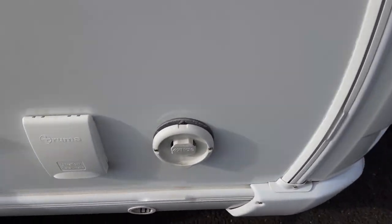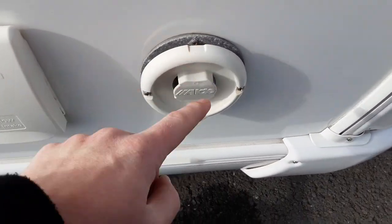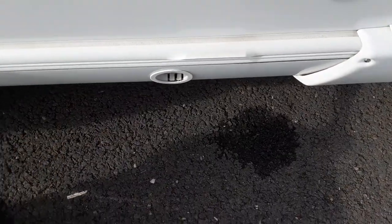On this side of the van at the front, you've got your Aldi heating flue just here. You've got your wind-down leg at the front and the bottom side here.